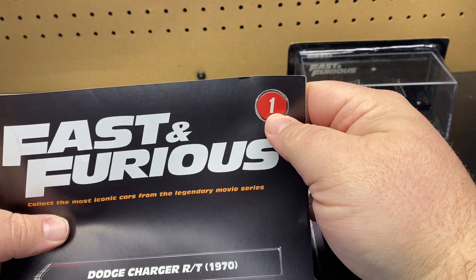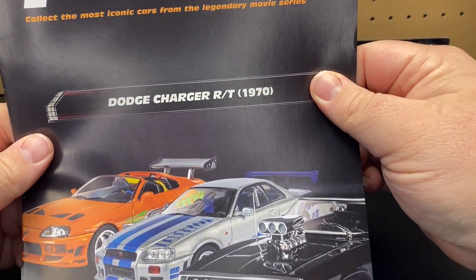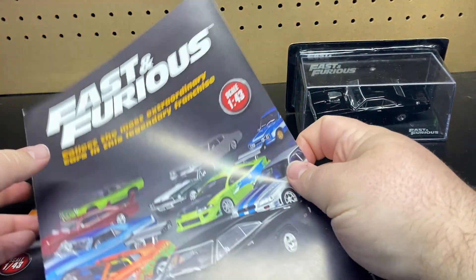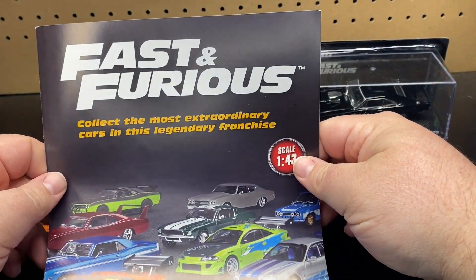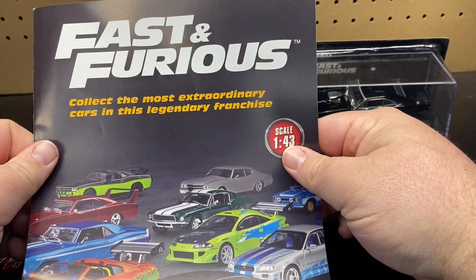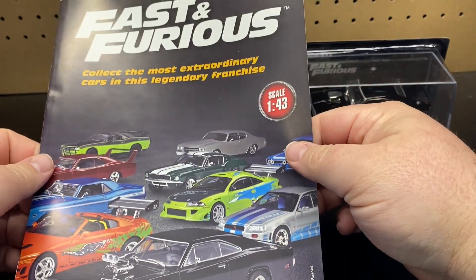This one looks like issue one, which is the Dodge Charger RT — so that would be that one. And then maybe this is the welcome. So 'Fast and Furious — collect the most exhilarating cars of the legendary franchise' — 1/43rd scale.